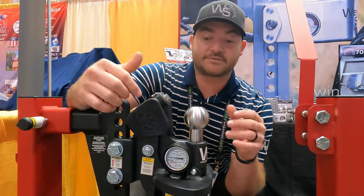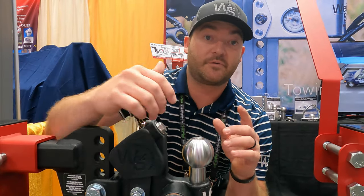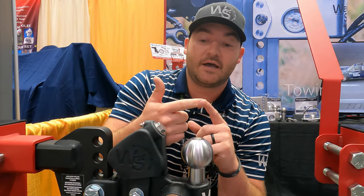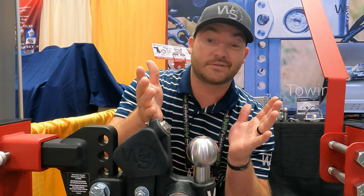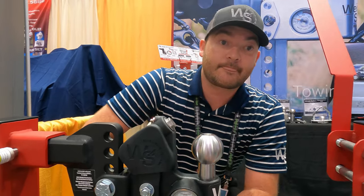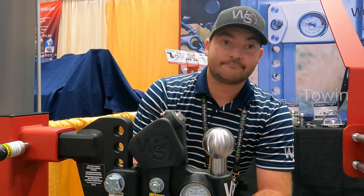You want your tongue weight to be 10 to 15% of your gross trailer weight. For example, if you've got 10,000 pounds, you want at least 1,000 pounds on your tongue just to start towing, and that's going to help prevent most of your sway issues and give you the safest towing performance. The app is a huge help in that — it helps you set it up right almost the very first time.